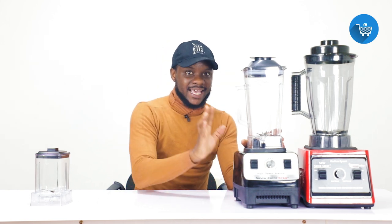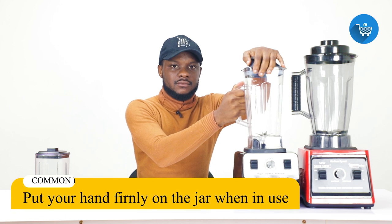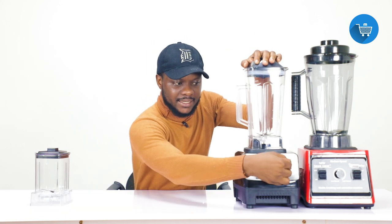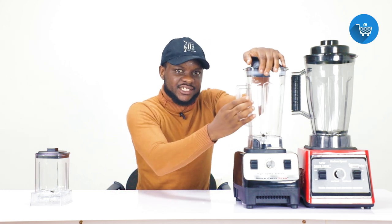Whenever you are blending, put your hand on top and hold the handle. Keep your hand firmly on top to fully grip the jar on the motor. This applies whether it is the big jar or the small jar.